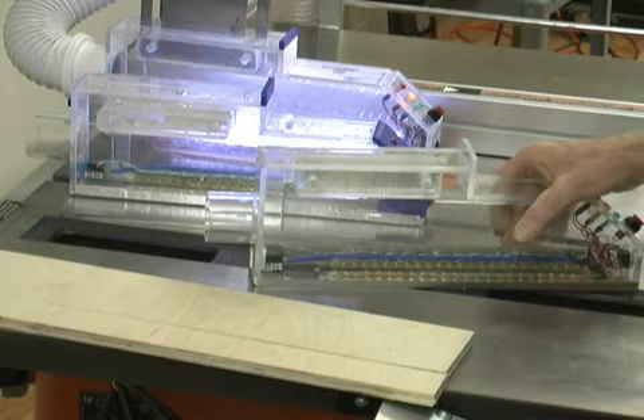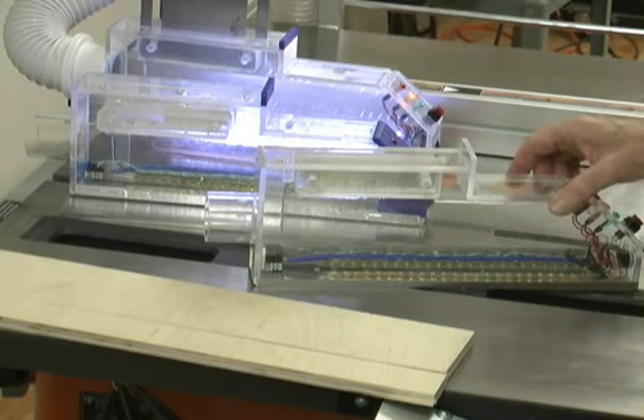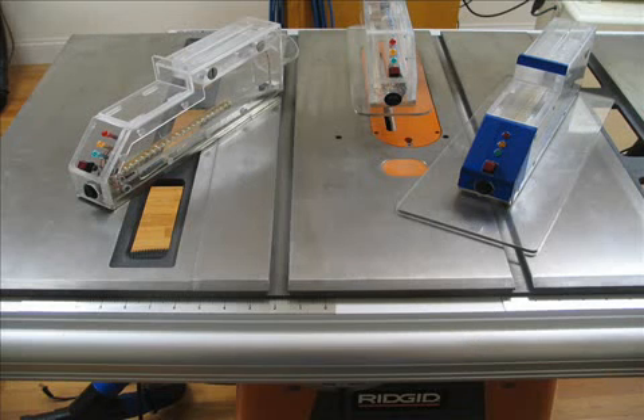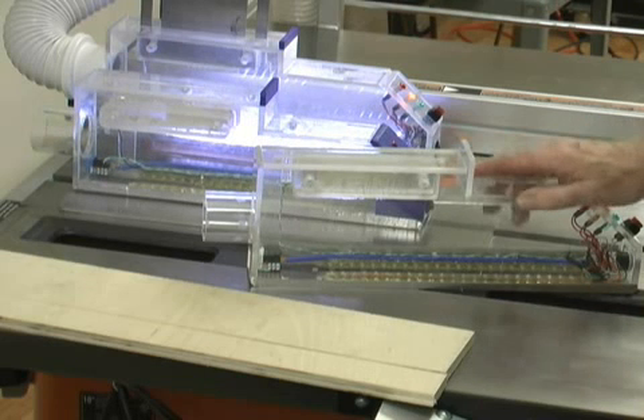These blade enclosures and extended shields can be inexpensively supplied in a near infinite variety of shapes and sizes. So now, let's take a look over here.